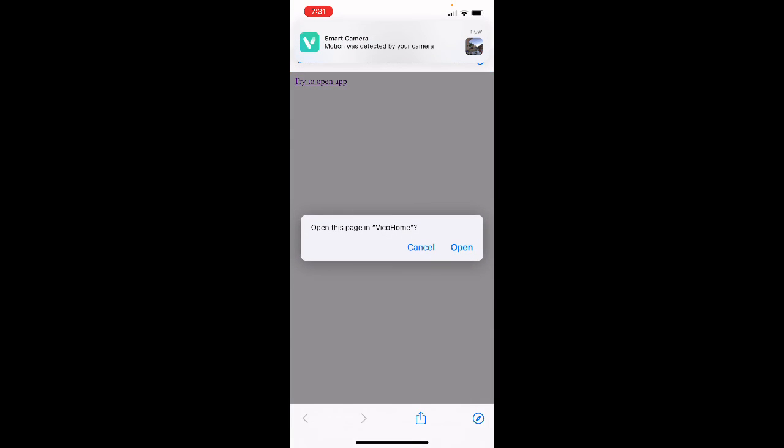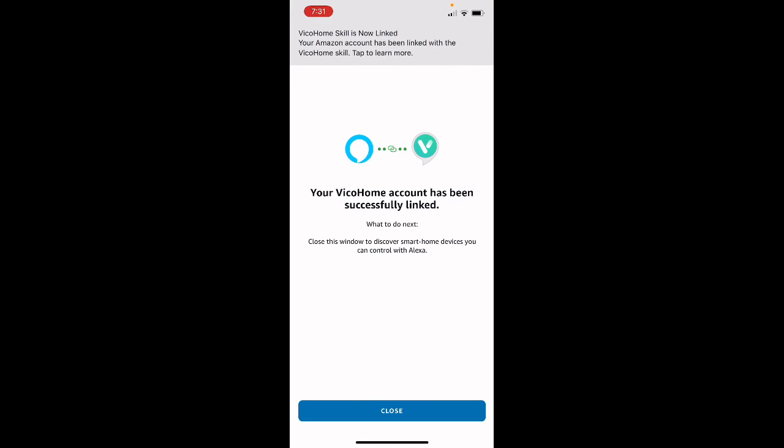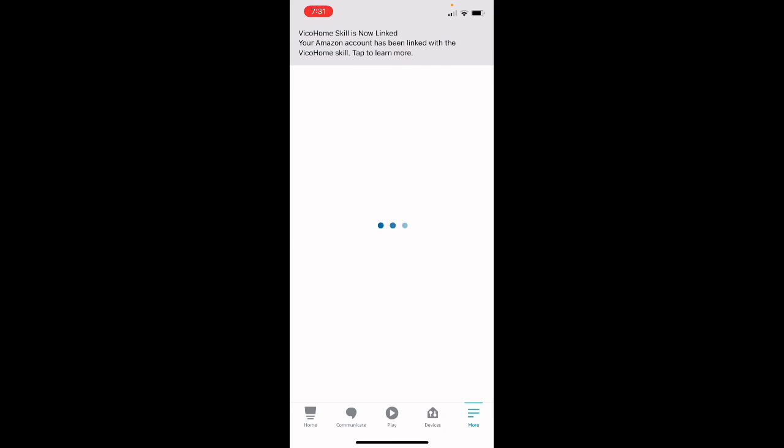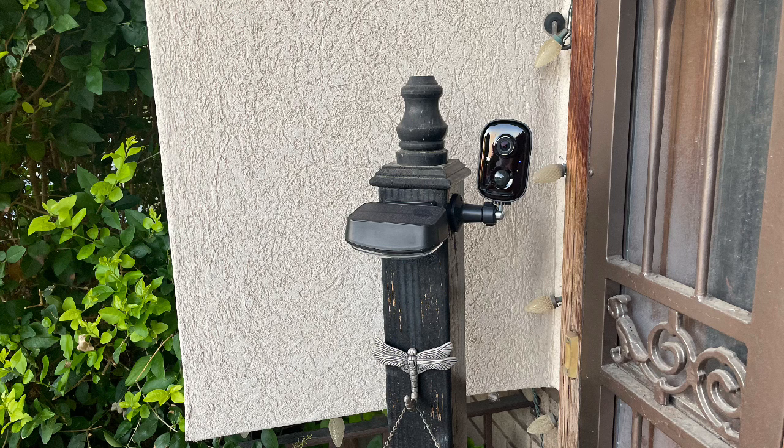You are also able to enable the Vico Home skill with Alexa and connect the camera to your Alexa or Google Home device — it's a very quick and easy process to connect to the Alexa account. Here's a picture of the final placement of our camera on our signpost at our front porch. We've already had people comment that they like where it's at, and we like the additional security it adds — we know when our kids are coming or going, or if we have any deliveries.